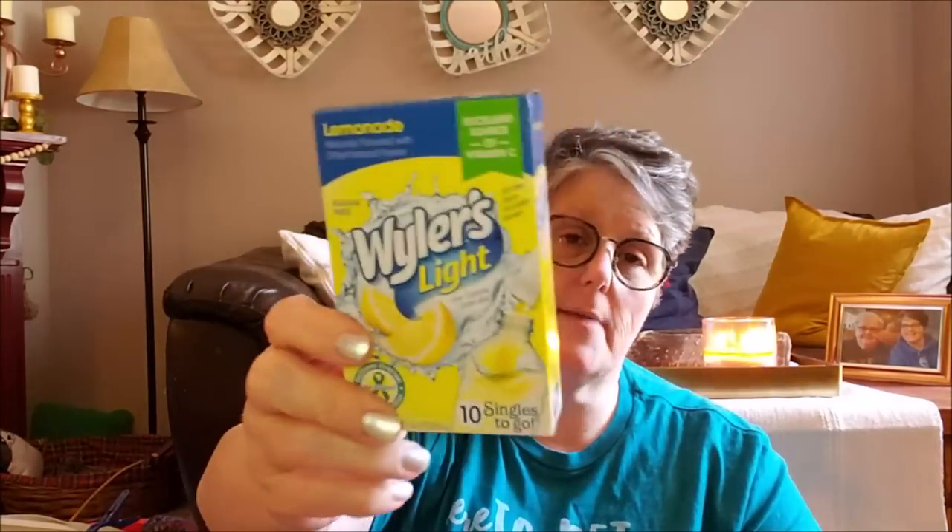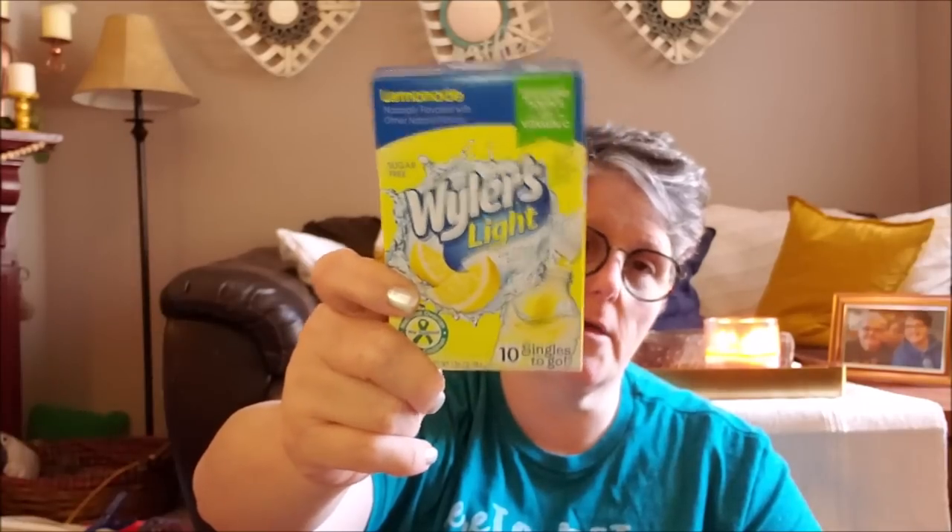I have been enjoying an adult beverage every once in a while. I'm not a heavy drinker, not a big drinker. But in the summertime I do enjoy something. So I've been doing this drink called a London Fog - it's sugar-free lemonade and gin. So I picked up a box to take on the trip with us.